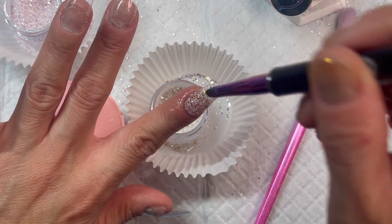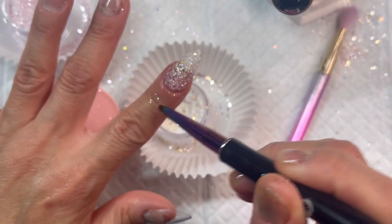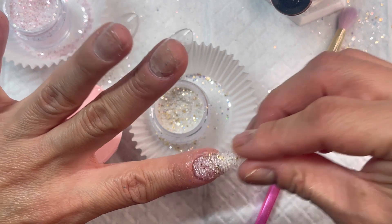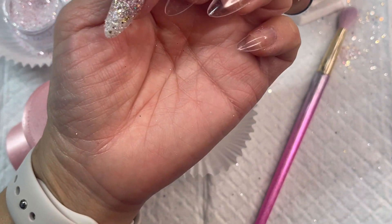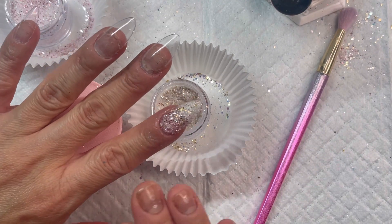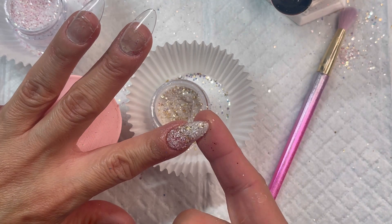That was actually very simple. The hardest part is taking off all this glitter on my skin, but it is a very subtle ombre, which I really like — with the gold and the pink. Let me go ahead and finish off the rest of my nails offline and I will be back to finish up.